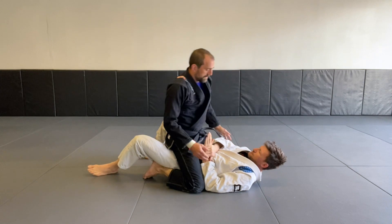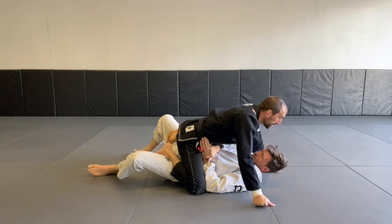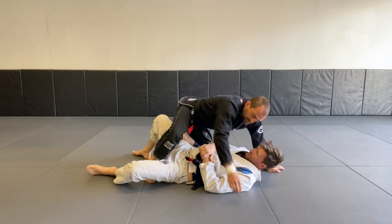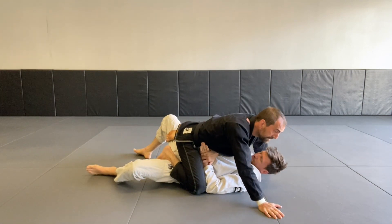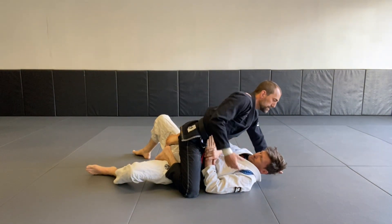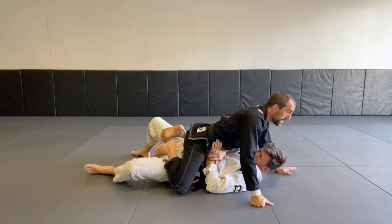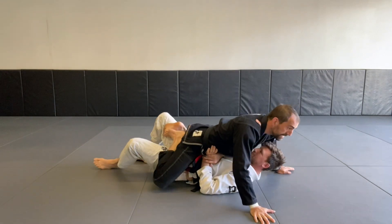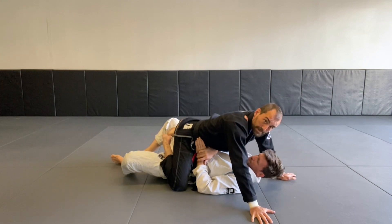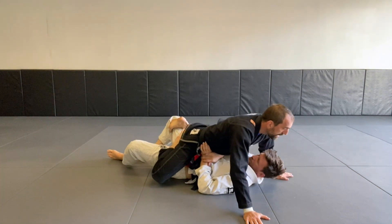The next thing we're going to look at positionally is something I like to play a lot right now - a butterfly mount, where I'm hooked in like this with both feet hooked just like my butterfly guard, and I'm over the top. This is a little bit more mobile but it can also be pressured. One thing I'm usually missing in the mount is forgetting to apply my weight. Now he can move but he has to deal with my weight, and I want him to deal with my weight all the time unless I'm choosing to give space.